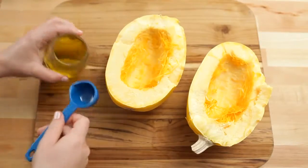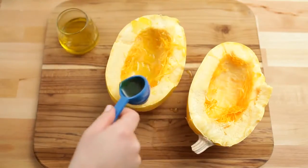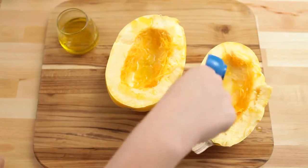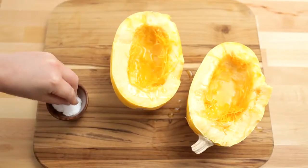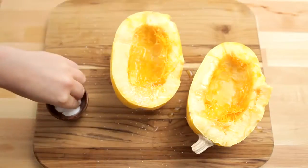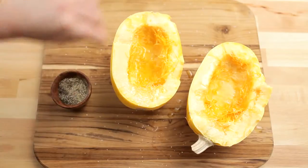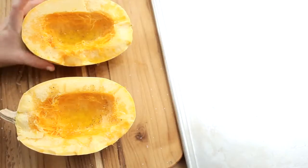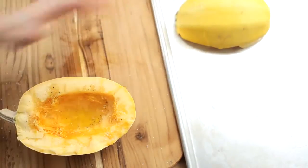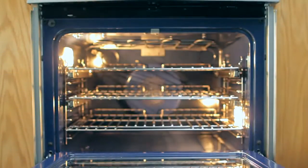Drizzle the inside of the squash with one tablespoon of olive oil. Season with kosher salt and sprinkle with black pepper. Place the squash cut side down on a baking sheet — this will help the squash flush steam and cook faster. Roast the squash until tender, about 25 minutes.